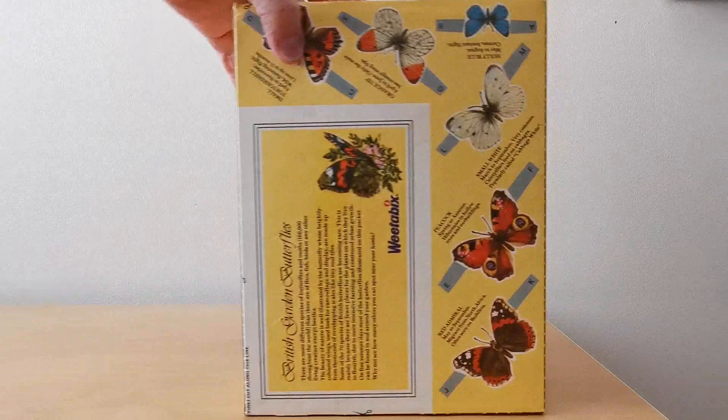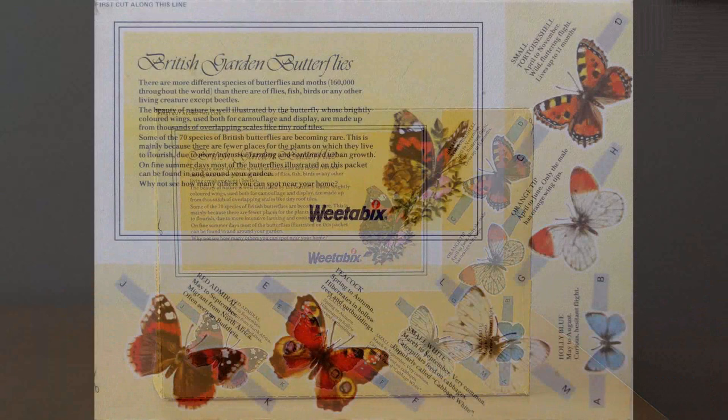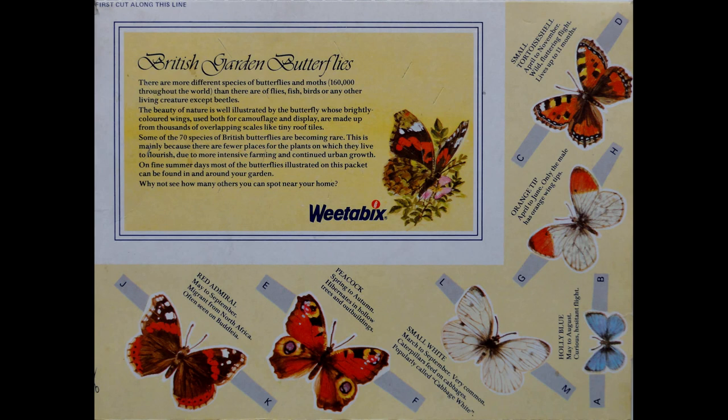When you turn the packet around, and in this case we'll do it on its side as well, you've got the actual packet back showing the six butterflies that you could actually cut out. In this case this is for British garden butterflies.